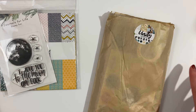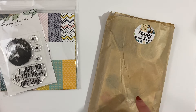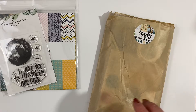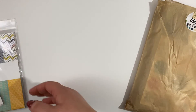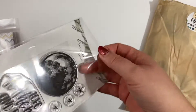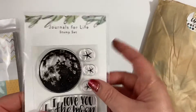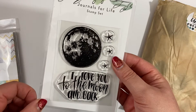Hi guys, welcome back. I wanted to share with you my Journals for Life kit for February and a couple of things I bought from the shop as well. I'll quickly show you these things from the shop. Make sure to check out the shop — to get 20% off you can use the code JESS20.